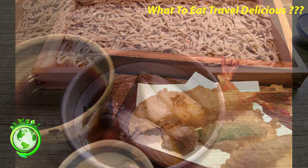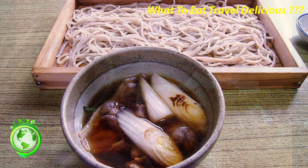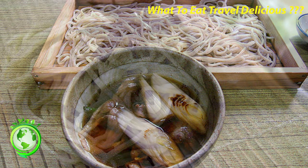The first bowl is eaten plain to taste the flavor, and toppings can be added from the second bowl. The average for women is about 30 to 40 bowls, while men average about 50 to 60 bowls.